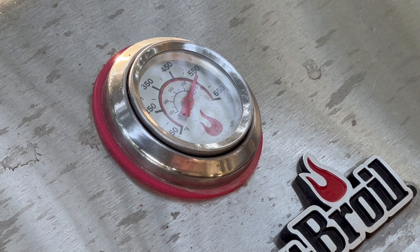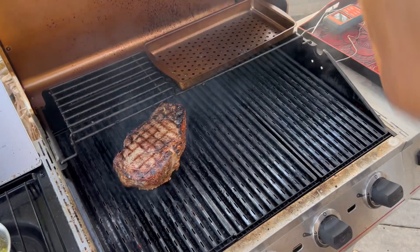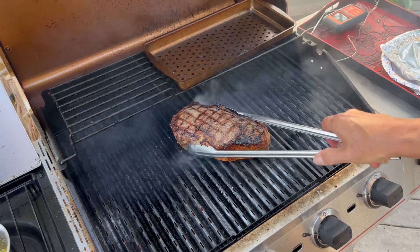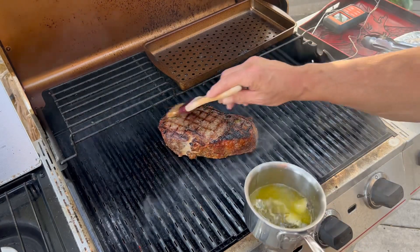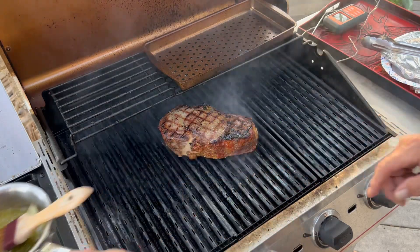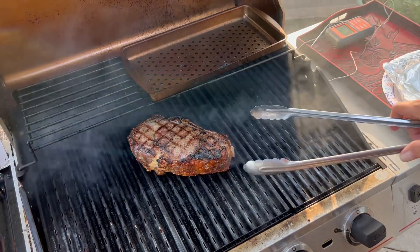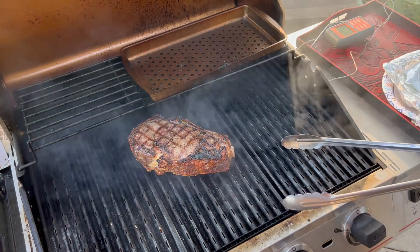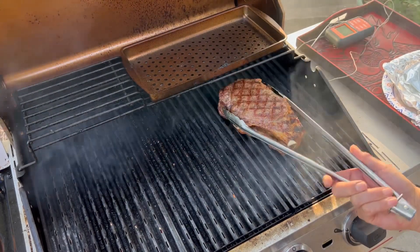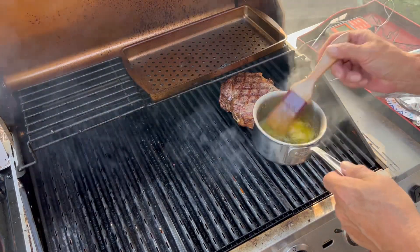After we get our crust we'll move it to indirect heat and try to bring that temperature down to about 400 degrees. At two minutes we rotate it and baste it again. Four minutes on this backside — we're gonna turn these burners down, bring the heat down a little bit, move it over to the low side, and baste it again.